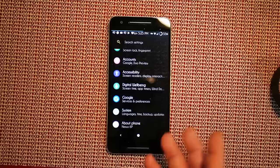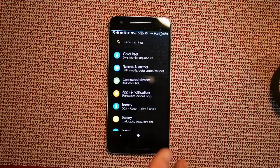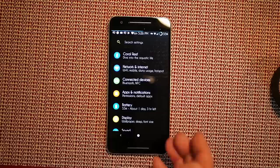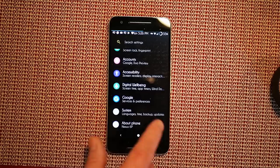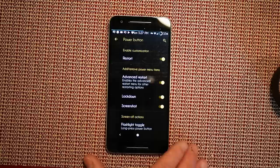I know you guys are dying to see the custom settings, so we're scrolling up to find 'Coral Reef.' This is different from any other device I've seen — their custom settings are the very first option in the list. Normally you have network, connected devices, apps, and custom settings are usually between battery and display or at the very bottom. They decided to put it right up at the top, first in line.